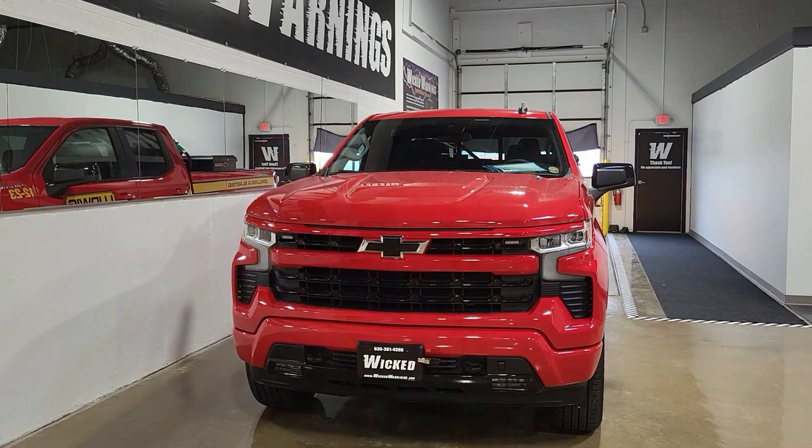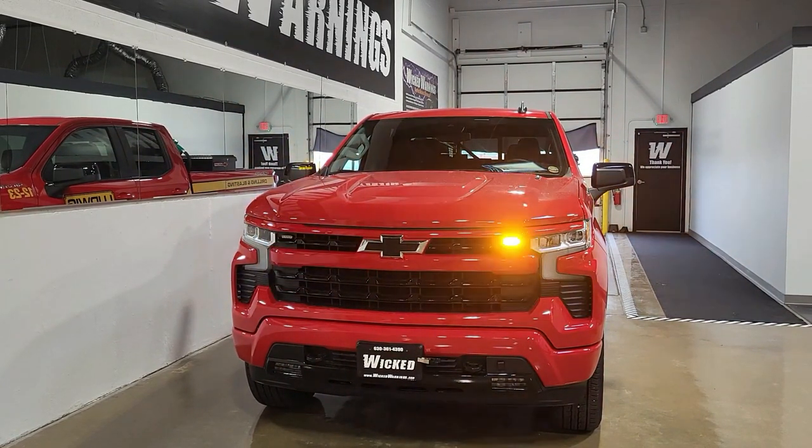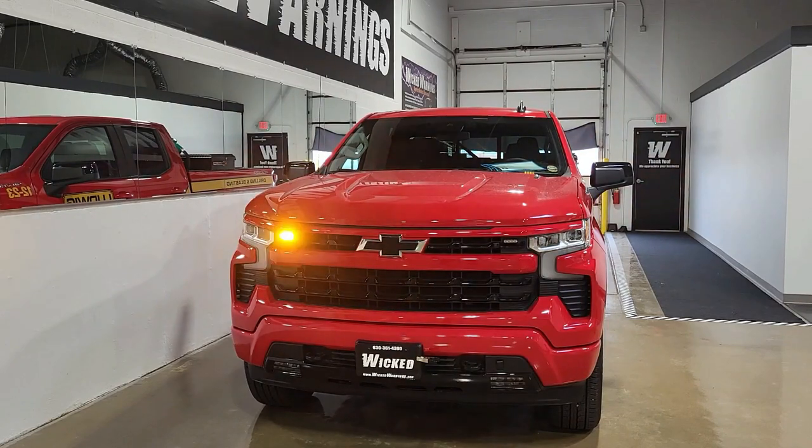How's everybody doing? Thanks for tuning in to Wicked Warnings, your number one source for construction and emergency safety strobe lighting equipment for cars, vans, buses, bicycles, tricycles, unicycles, wheelchairs, SUVs, and brand new 2023 Silverado 1500s just like this.